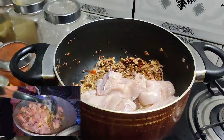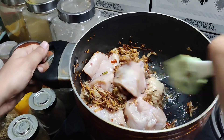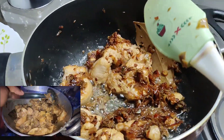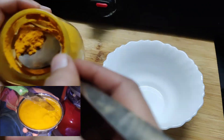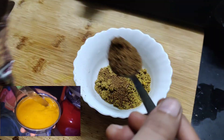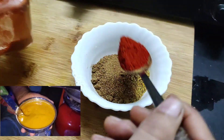Look at the chicken — it has become darker. Let's put the meat in the pan and consider the chicken.